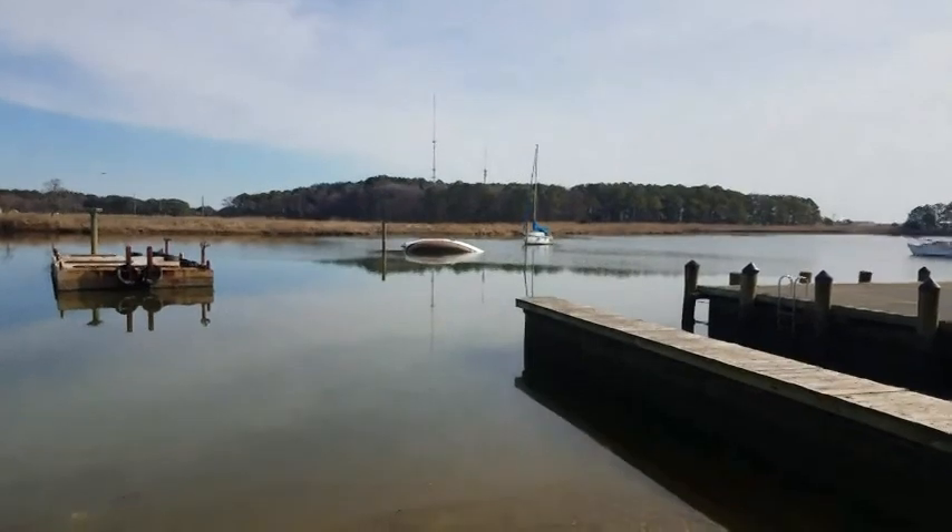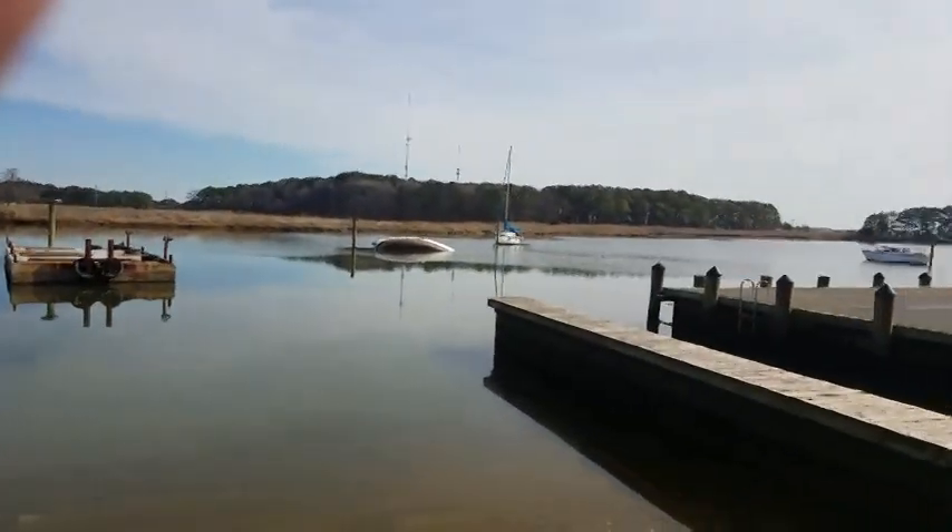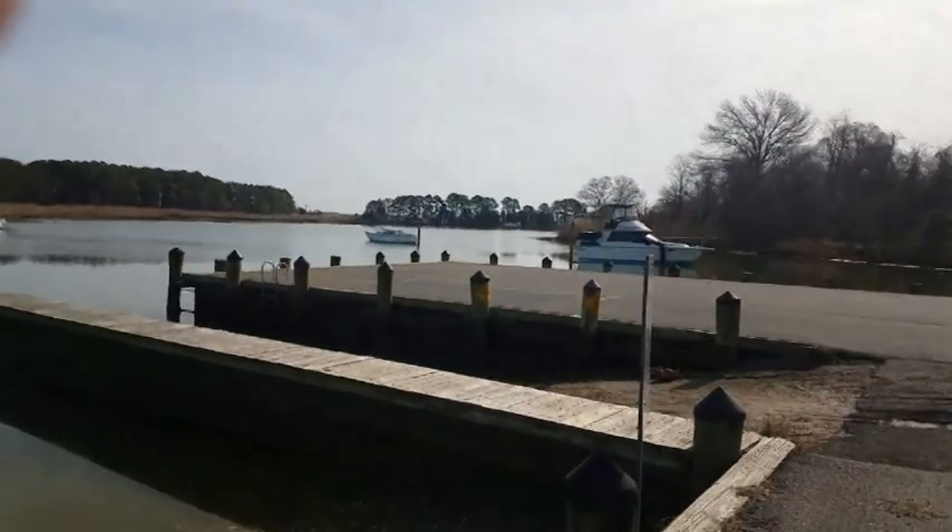Okay, well let me get my kayak unloaded and get it in the water. The water is nice and calm, there's no wind. I'm gonna head out that way and see how I do.